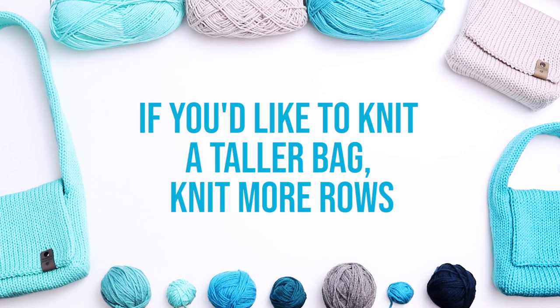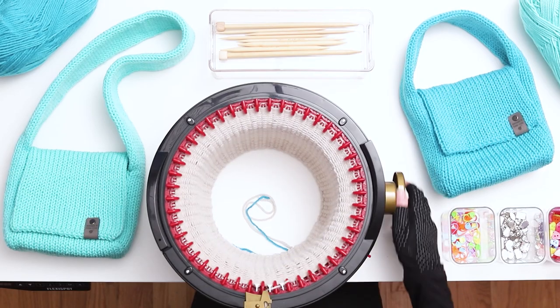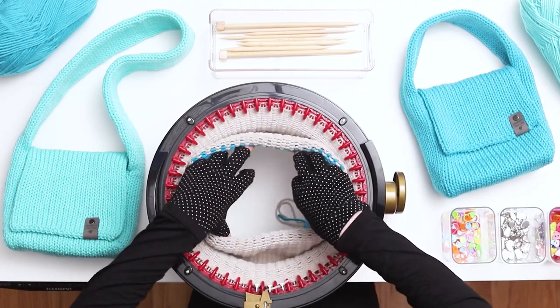In related news, if you'd like to knit a taller bag, knit more rows for the main piece. If you'd like to knit a shorter bag, knit less rows. When your work starts to touch the table, pull the work up inside the machine.